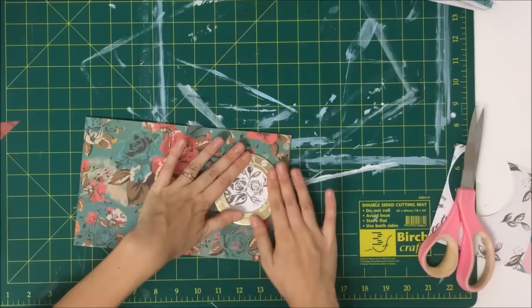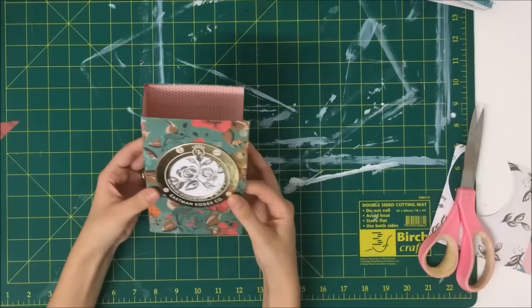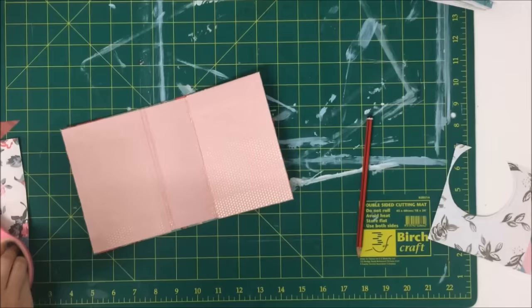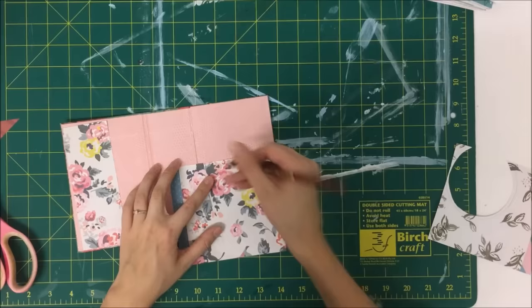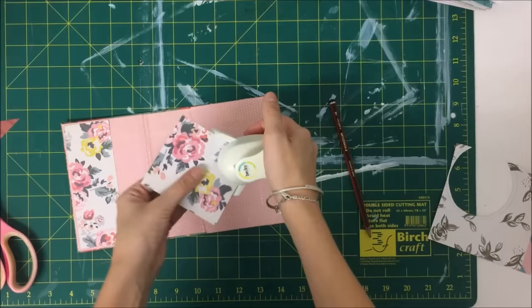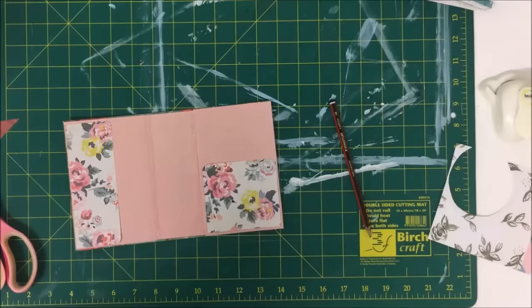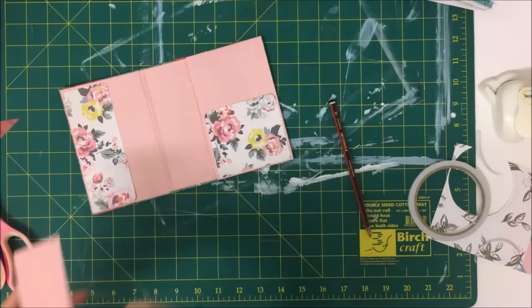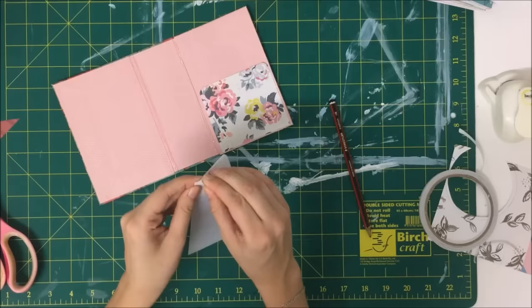I'm going to set that down to dry properly, and then I'm going to add pockets first. I actually let the front and back basic covers of the book dry properly and then came back to this — I didn't do all of this while it was wet, I wanted to let it dry. You don't want to mess with it too much while it's drying. Here I'm just adding a couple of little tuck spot pockets to the front and back cover — it's just a little slip pocket, so you can't fit a lot in there but you can slip something in.